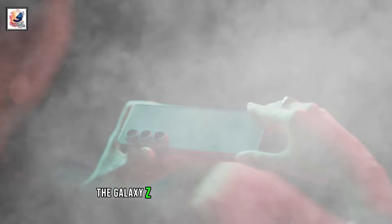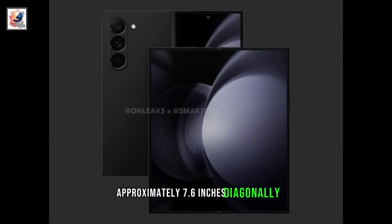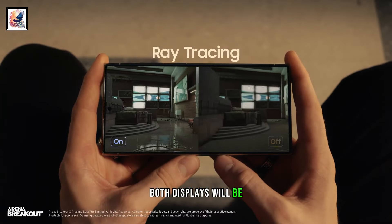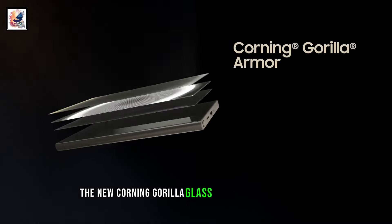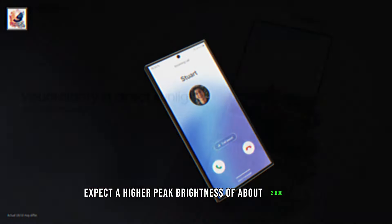As per the renders, the Galaxy Z Fold 6's inner screen measures approximately 7.6 inches diagonally. On the front, the Galaxy Z Fold 6 has a cover display measuring approximately 6.2 inches. Both displays will be dynamic AMOLED and support a 120 Hz refresh rate. The cover display should have the new Corning Gorilla Glass Armor for protection, and we can also expect a higher peak brightness of about 2,600 nits.